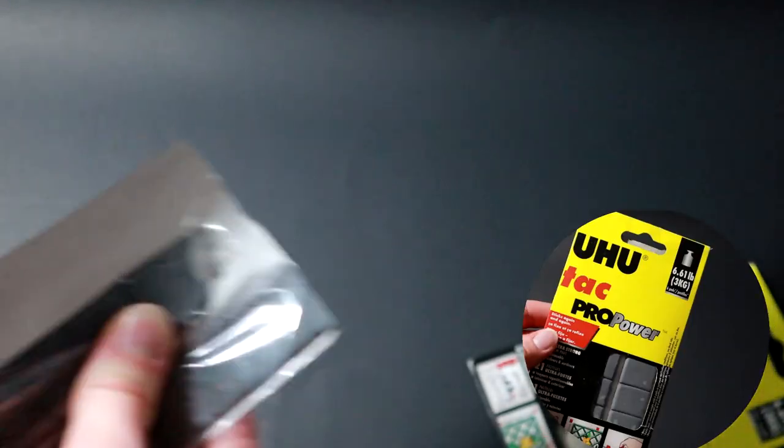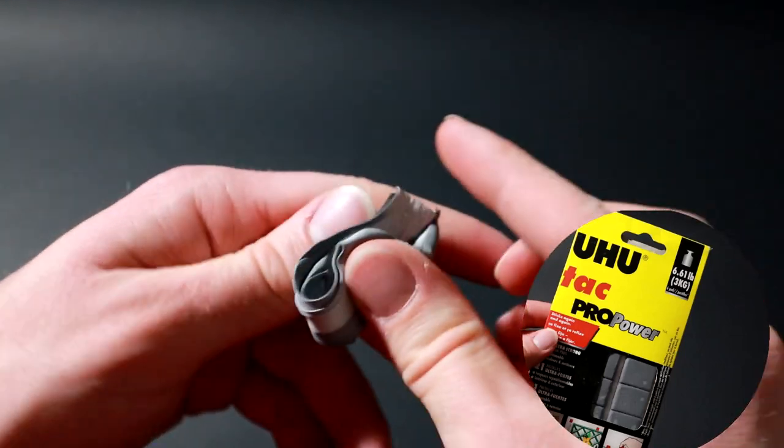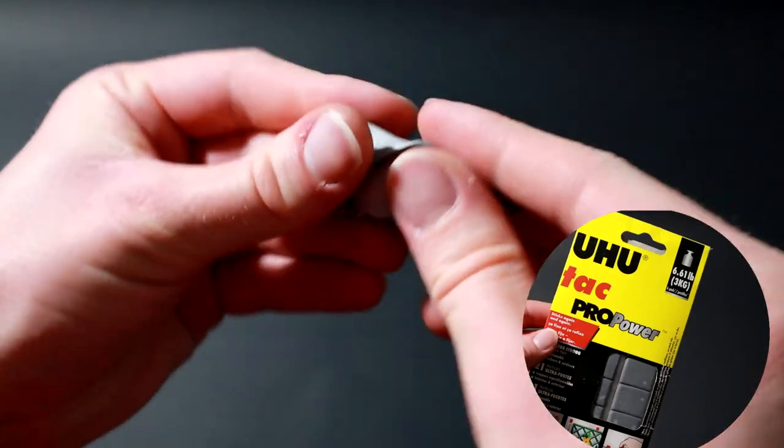Yoohoo Tack Pro Power is supposed to be an extra strong Yoohoo Tack. It's a lot more dense and harder to pull on, so it has less flexibility — so it's okay.